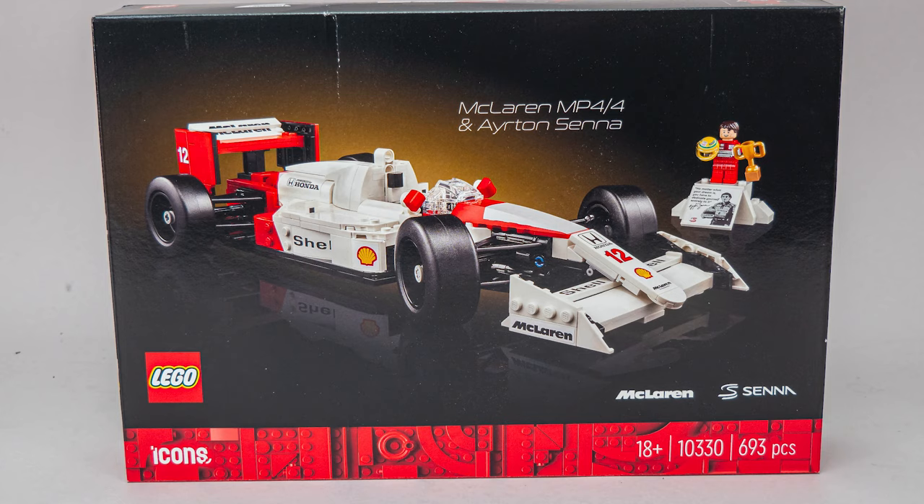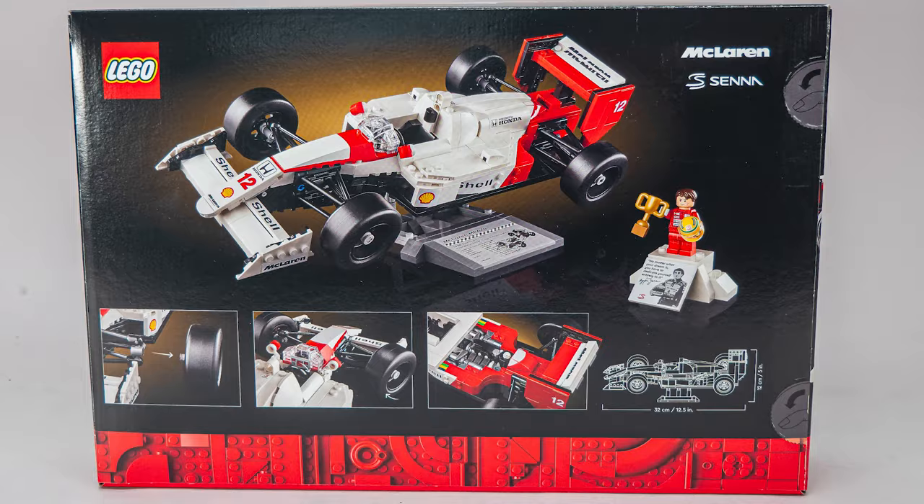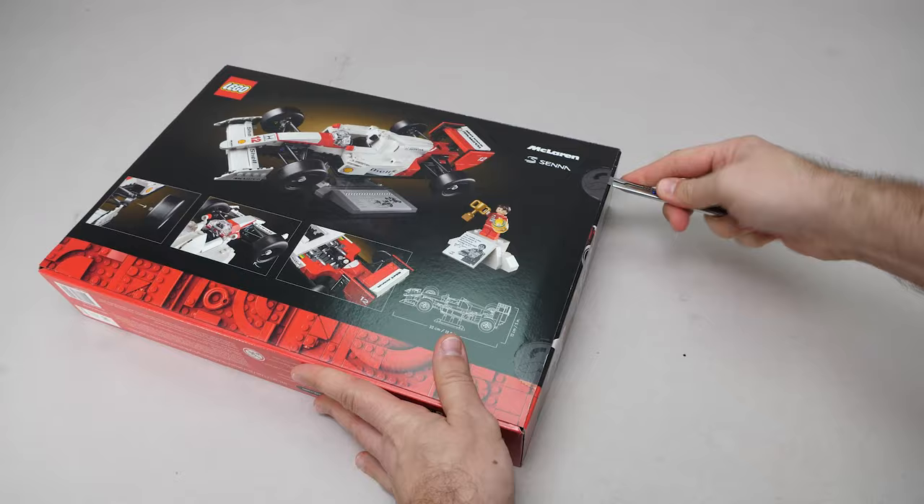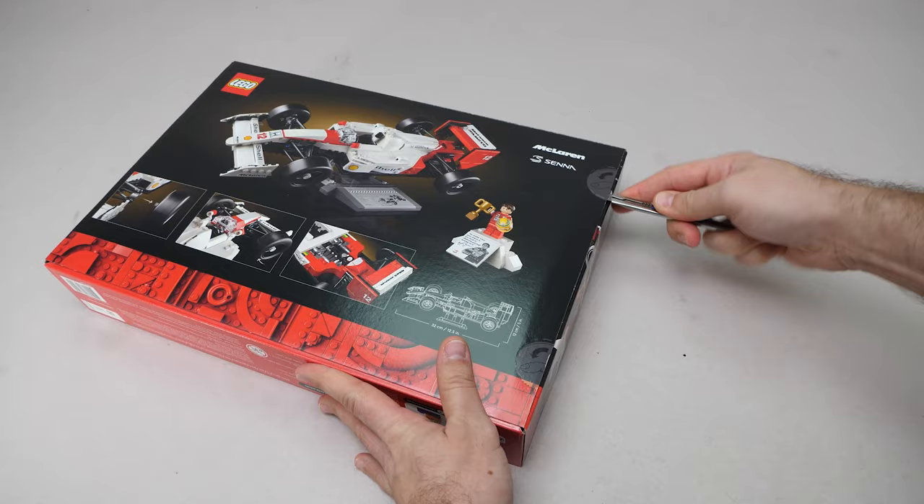This is a legendary car with a legendary driver — let's see if LEGO has managed to do them justice in this Icons set. We see the race car on the front of the box with the minifigure, and the black design fits this time. A stand is revealed on the back of the box with some details of the build and dimensions. The set has 693 pieces and the price is 80 Euros or Dollars.